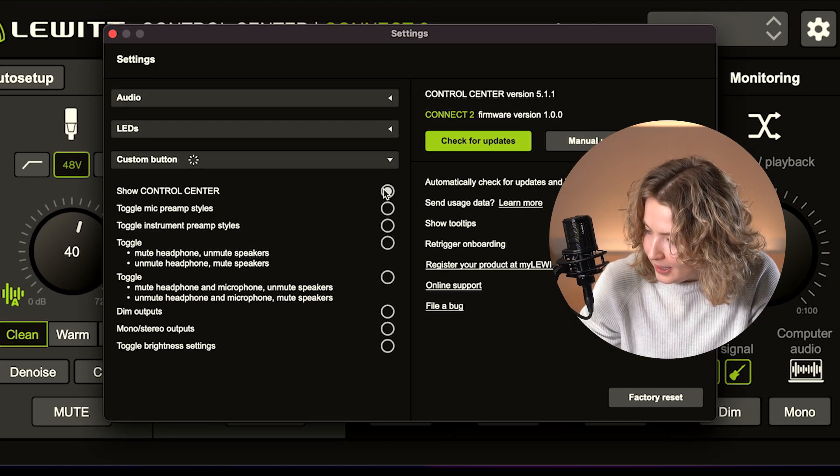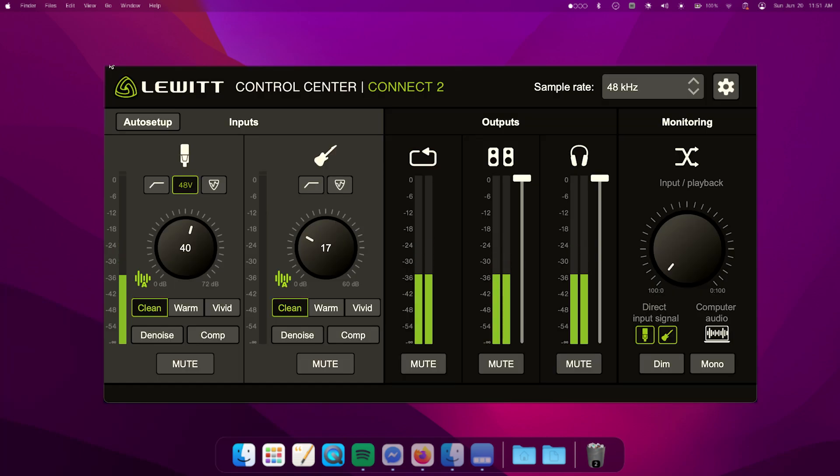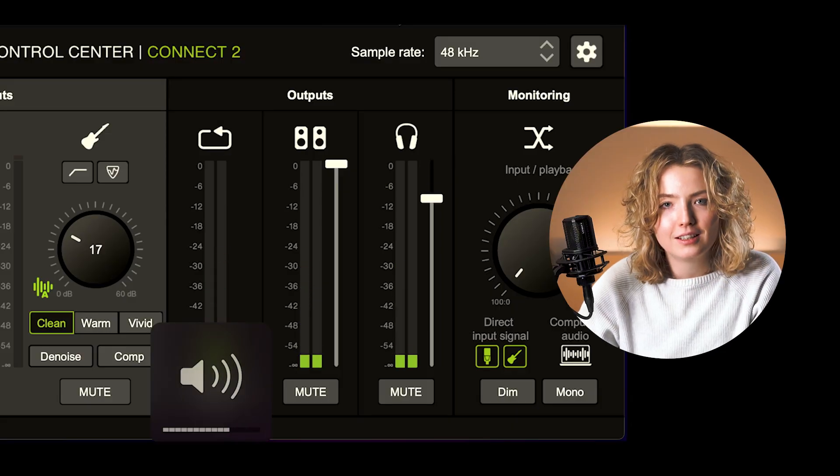This one I really like for streaming. It's very simple but quite handy — it brings up your Control Center with a single push of a button. Speaking of smooth workflows, you can also use your computer volume buttons to control Connect 2. When I push here, it adjusts my headphone output.